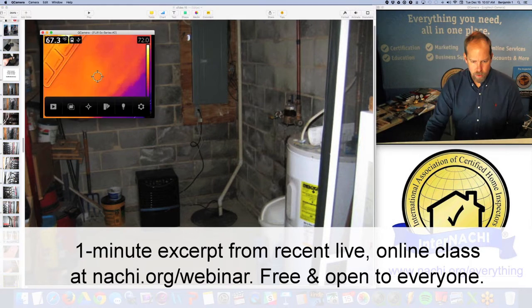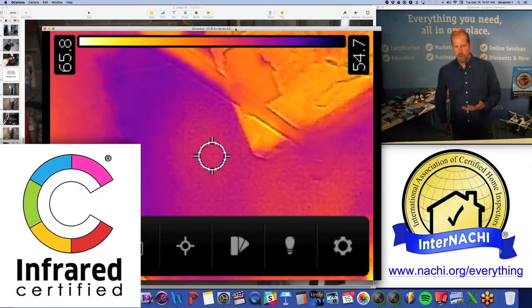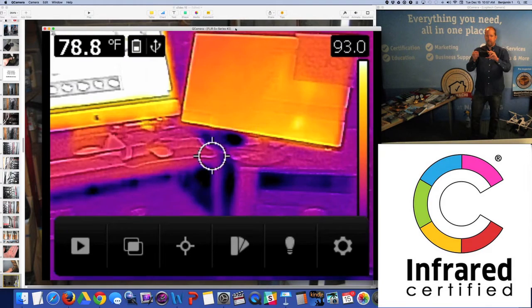You can also use your infrared when you're trained and certified by InterNACHI. You can do all this kind of stuff. We train you on using an infrared camera — it's called Infrared Certified. It's a certification.